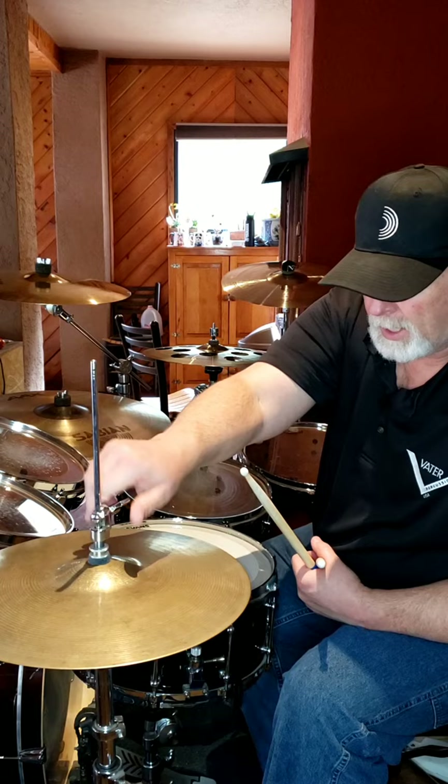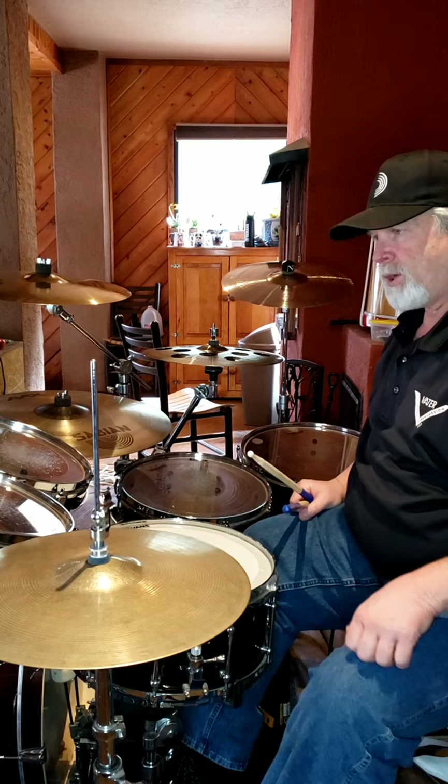I'm going to close the hi-hat and show you that with a double bass — what you have to play with your feet — and it is also a single stroke four: right, left, right, left.